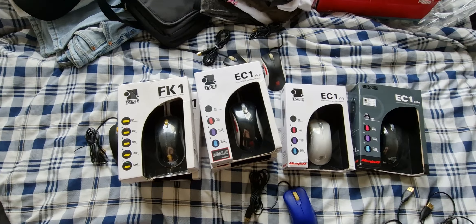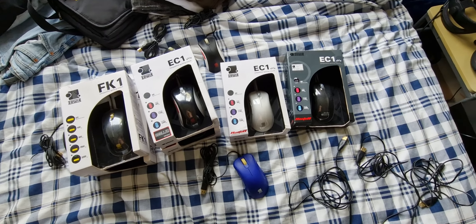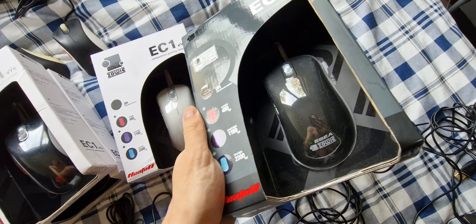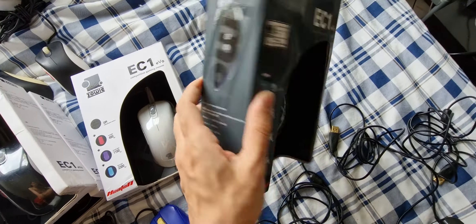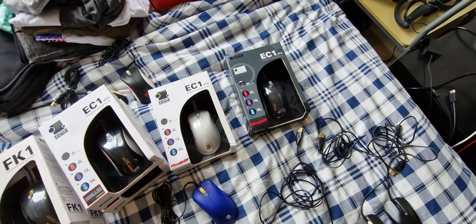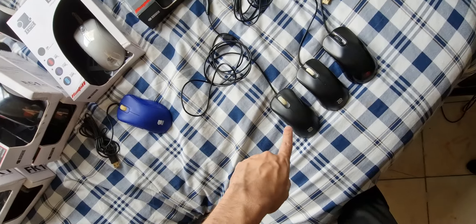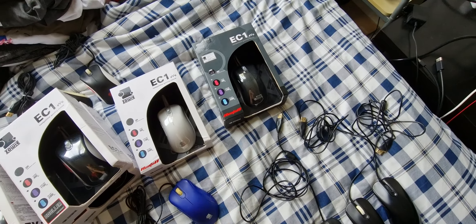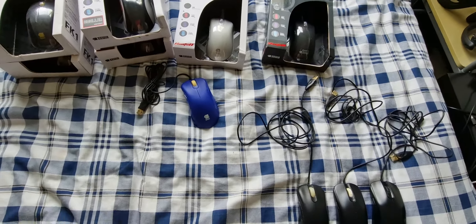I've researched a little bit and found out a couple of things. My black EC1 Evo is the ESEA version. And there is another black version that is not the ESEA version — it's actually a little bit darker, much like this one, except with the old logo, a white ZOE. It's pretty neat, but I haven't found it yet. I'm looking for it.